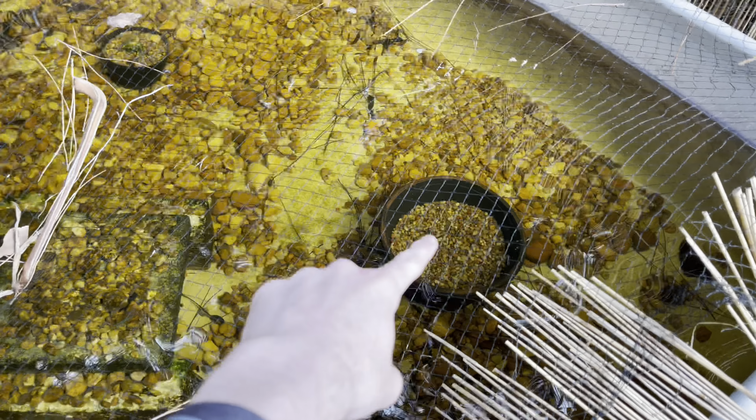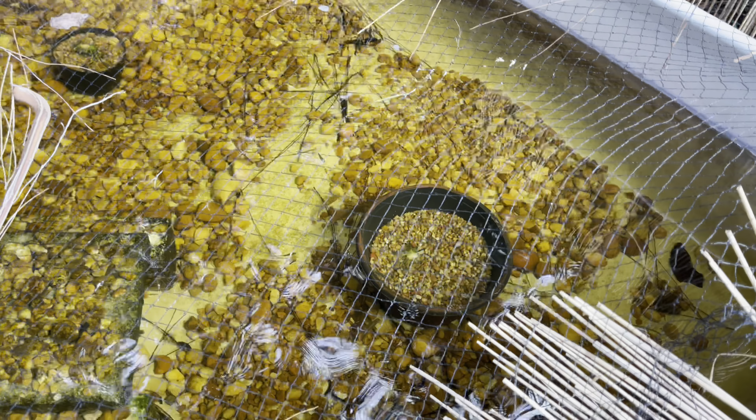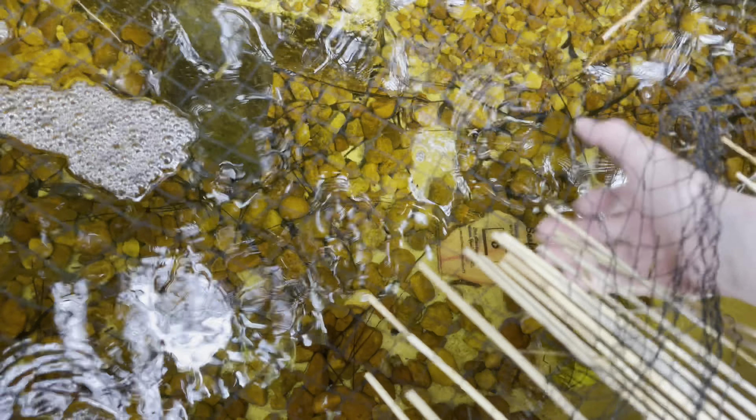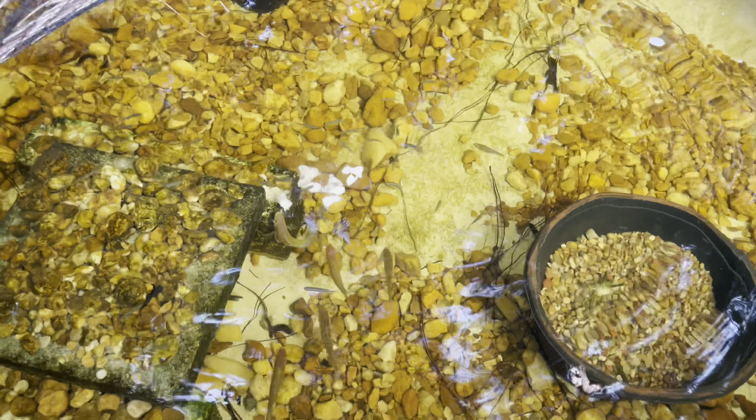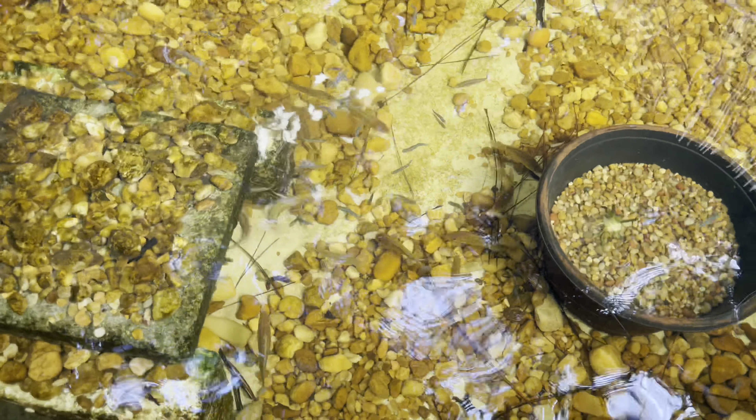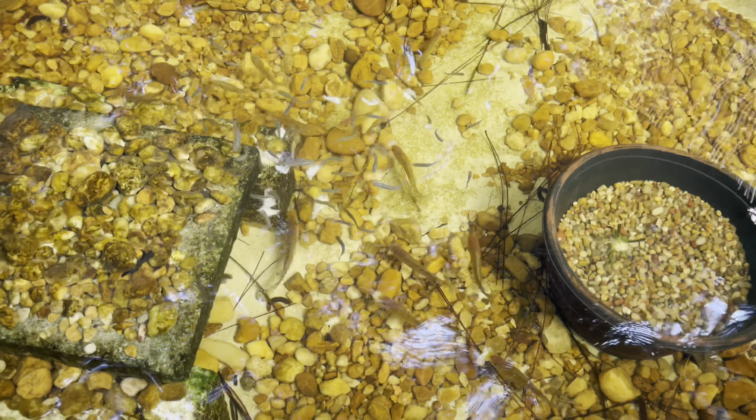We got a tilapia fillet — first thing we gotta do is thaw this out. We just drop it into the pond and it should be ready in about five minutes. Look how clear the pond is. Someone ate all the lily pads, which is unfortunate. Let's take this out of the package, cut it up into small pieces. Oh my god, look at all the cichlids — this pond has turned out to be my favorite pond I have so far. Watch all the fish — here they come!